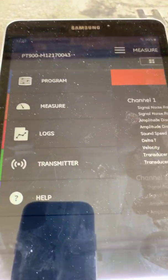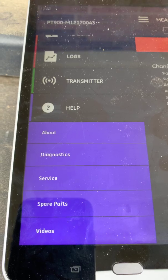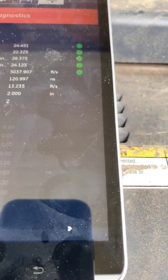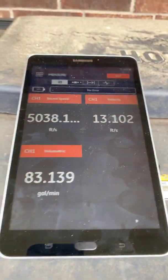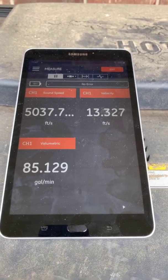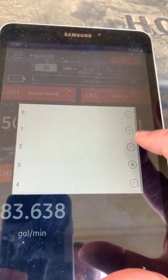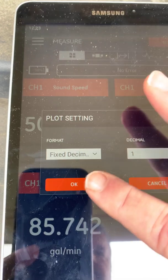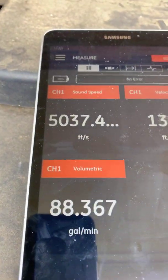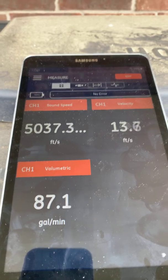We also have logging capabilities, information about the transmitter, and a full help section where you can get information should you need it. Going back to measurement, you can put up to about six items on that screen. You can also change the decimal display — from three to one or two — press OK, and now I'm down to just looking at gallons plus tenths. This is feet per second, and here's our volumetric. I can do the same: choose one, press OK, and we're back to taking the measurement.